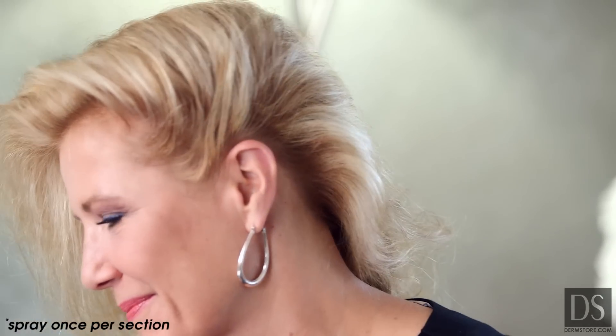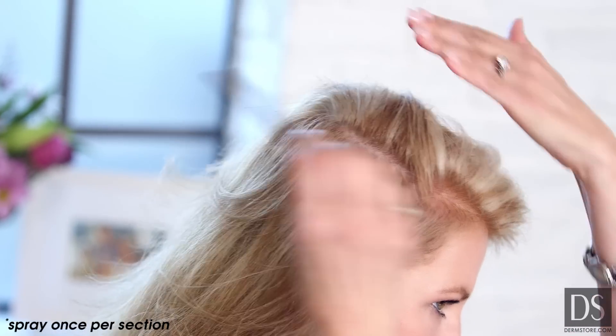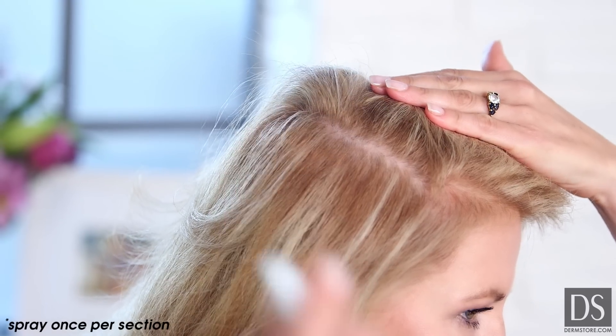I recommend leaving it in overnight and washing it in the morning with Anaphase Cream Shampoo for optimal results, followed by Anacap's Nutritional Supplements for the strengthening benefits from the inside out.